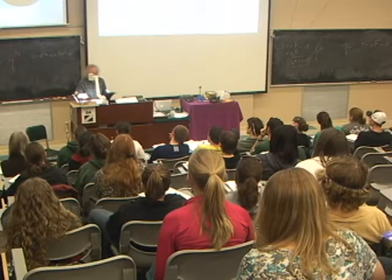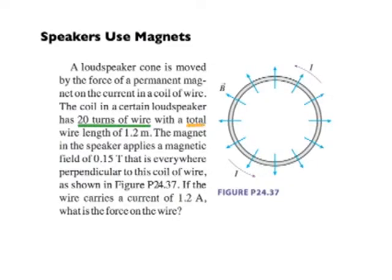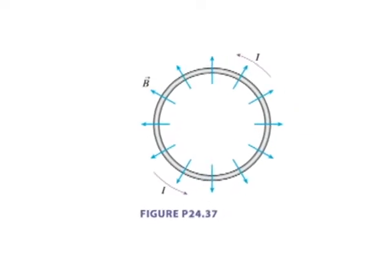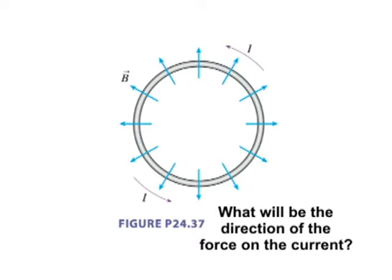Before we actually go ahead and do that physically, I want to do a calculation for this particular case using real data for a speaker just like the one I have here. There are 20 turns of wire around this coil with a total length of 1.2 meters of wire. It sits in a magnetic field of 0.15 Teslas directed radially outward as shown. The question is: if the wire carries a current of 1.2 amps, what is the force on the wire? But before we get to the magnitude, I want to think about the direction of the force.